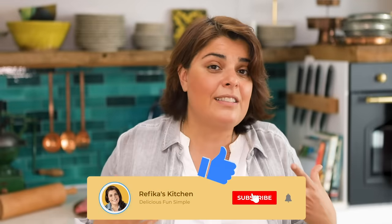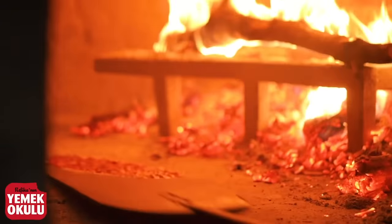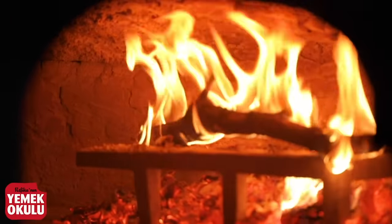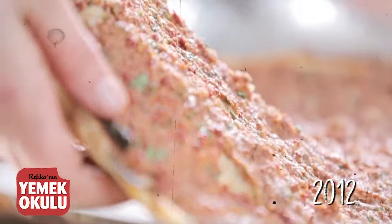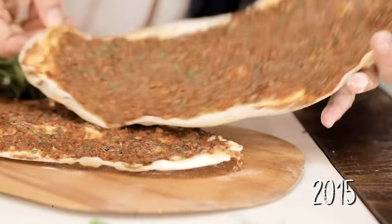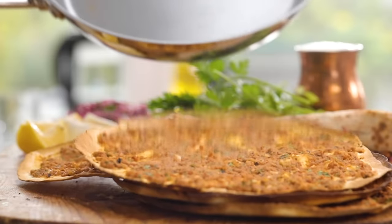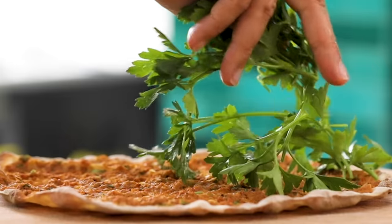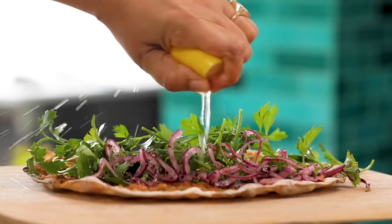This is a recipe of these geographies and it gets slightly different as you travel around, but today I'm making the Turkish version. It's usually cooked outside in big ovens, and I'm probably one of the first people to do it on television in such an easy way. I'm going to give you tricks so you get that wood-oven taste right in your own home.